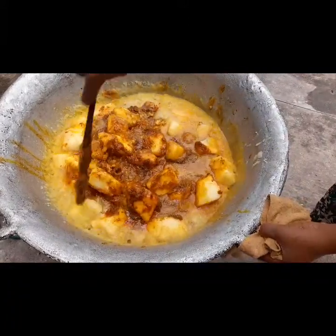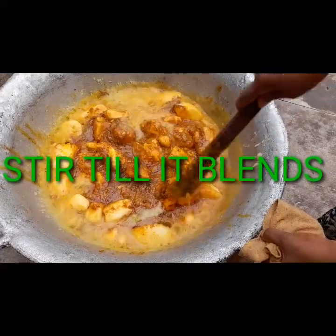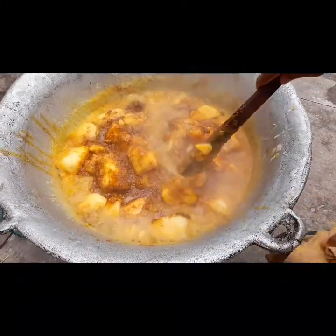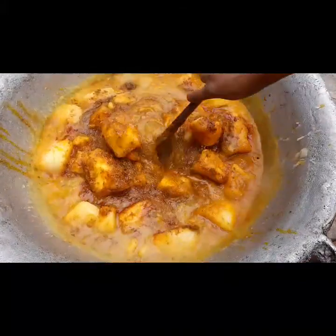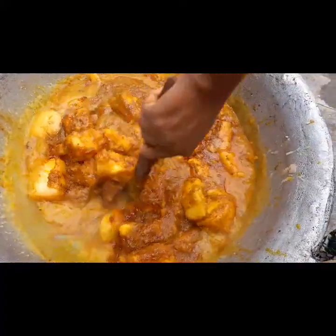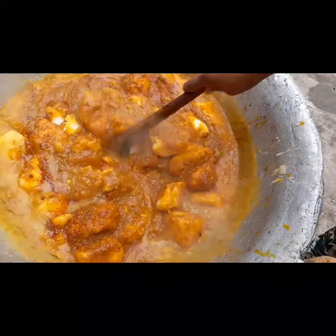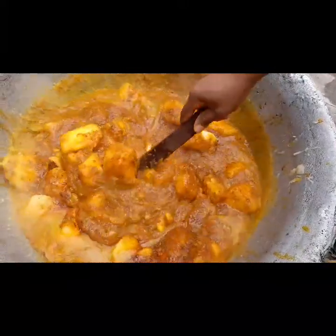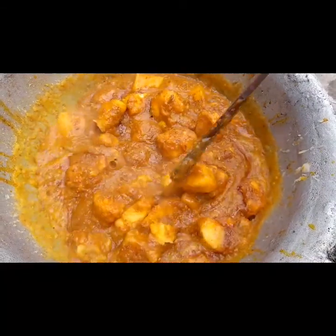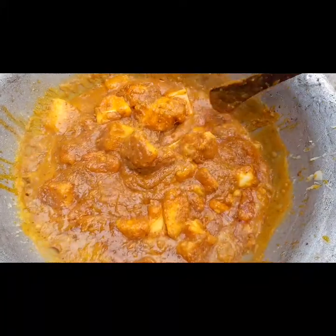After adding the sauce, stir it so it blends properly with your yam and sweet potato, which has already melted. We all know the taste of sweet potato is very tasty — it has a tasty flavor, very yummy. That is the yummy look of yam porridge you're looking at.